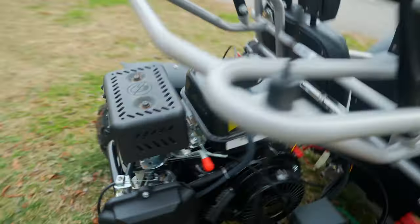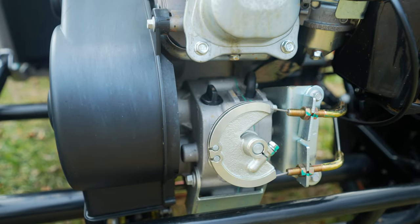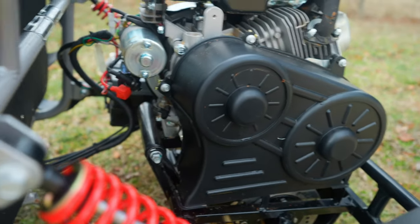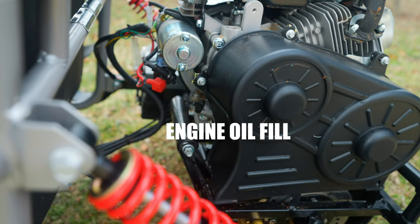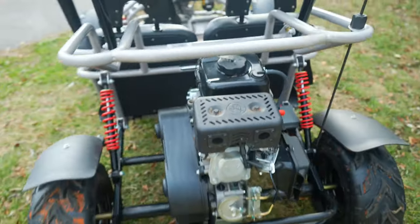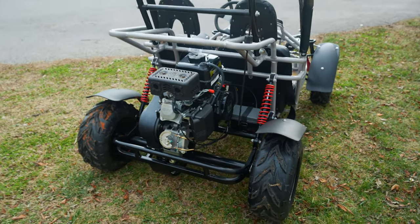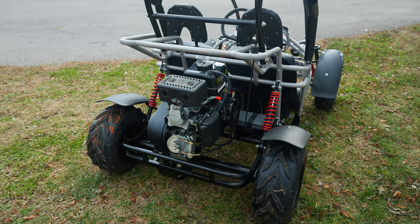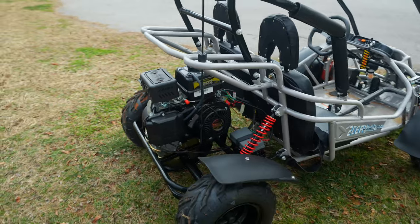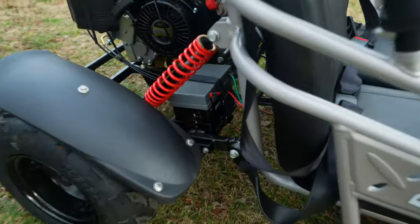You fill up the oil right there, and the oil dipstick is right in the back — it's a little hard to see but you can find it. Checking the oil is pretty simple; it uses 10W-30 oil. This goes off hours, not miles. I don't have a counter on it, but you just have to keep track of riding hours. I want to say the first 20 hours you want to go ahead and change the oil out.